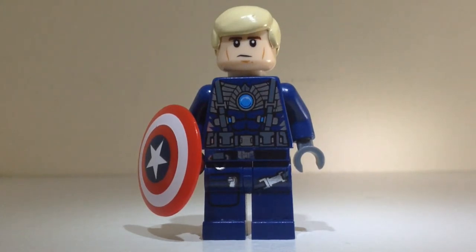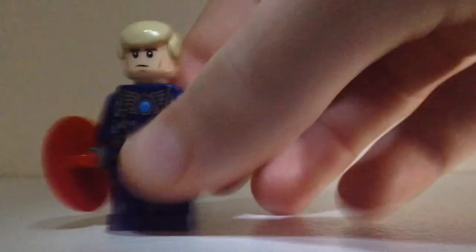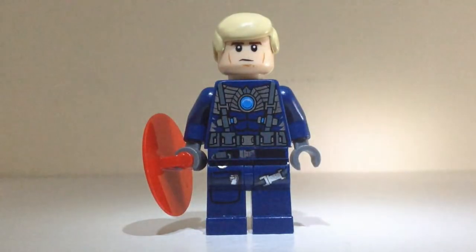His hair is very standard, just in tan. He has Han Solo's head — the 2014 Han Solo. His torso is from Eaglor from Legends of Chima, and I just put some dark blue arms and dark blue-gray hands on there. Then his legs are from the Lego City Undercover cops.